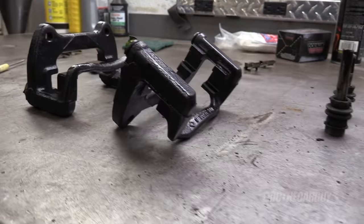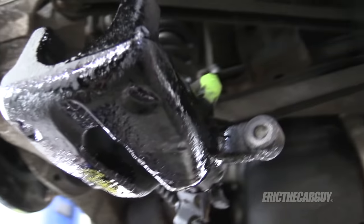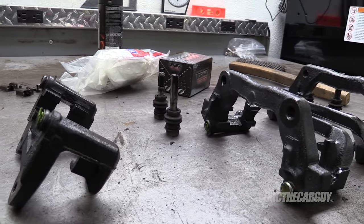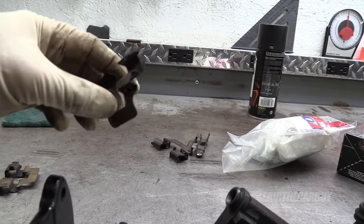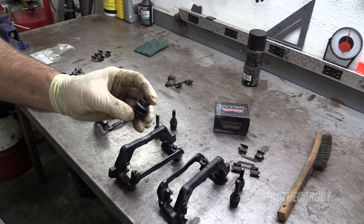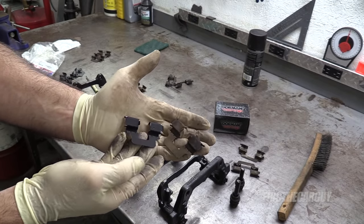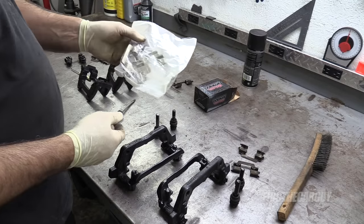Here's the result of our efforts. One more step: I'm going to install the new shims in these caliper brackets before I install them on the vehicle. I kept the old shims just in case — I want to compare them to the new ones and make sure they're correct before I commit. We got new rubber things in this kit, and comparing these to the old ones just to make sure — they are the same, so we're good to go. No new boots in this kit.